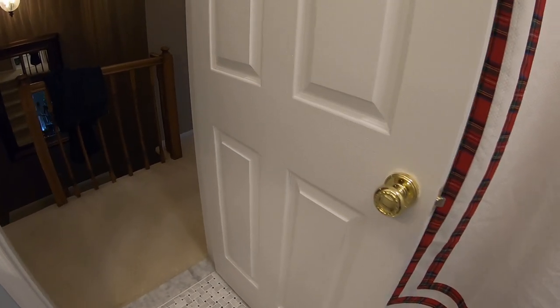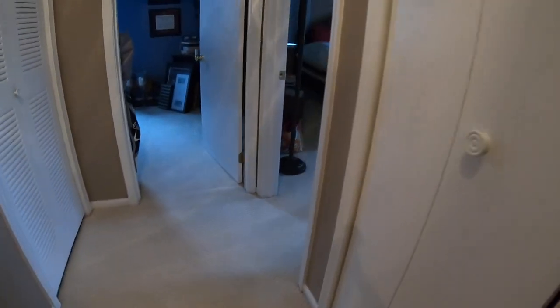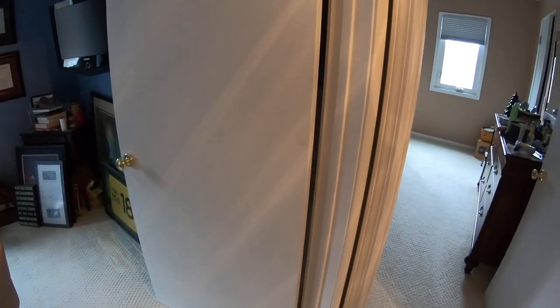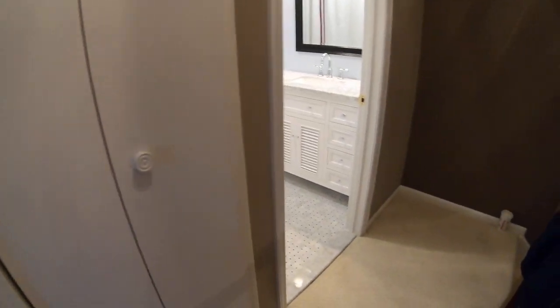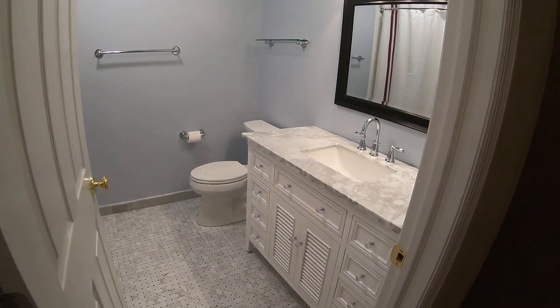That new door is actually gonna prompt us to replace all of the doors in this lady's house. They've got all these flat panel doors, and then there's this bi-fold that we're gonna redo. We're gonna redo every door in this house — there's another bi-fold in the hallway — so all of these doors are gonna get changed.